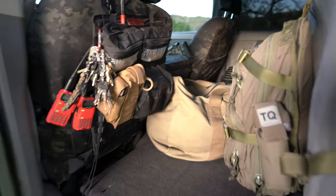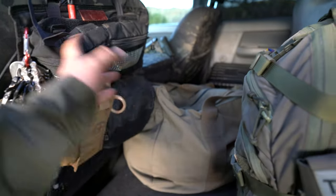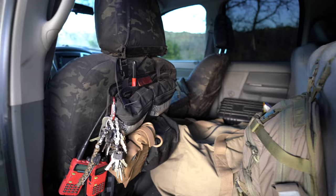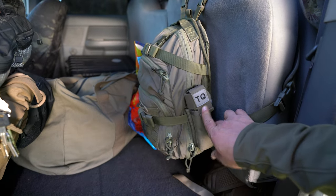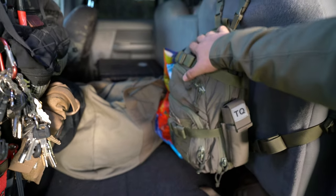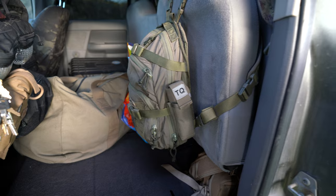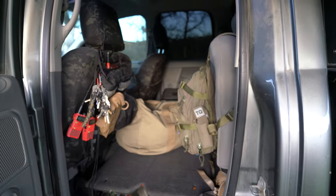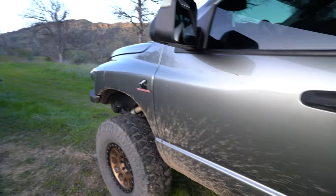I'll show you the back real quick. I have a Blue Ridge Overland Gear back seat panel — got a ton of gear there, some medical stuff, and a couple of different pouches with essentials. The seat covers are from Cover King, black multicam — pretty basic but they've held up well for a couple of years. I keep a full med kit in here: bag valve mask, bleeding control, airway stuff, tourniquets, splints, and basic first aid supplies. I also have some camera equipment and camping gear back there.